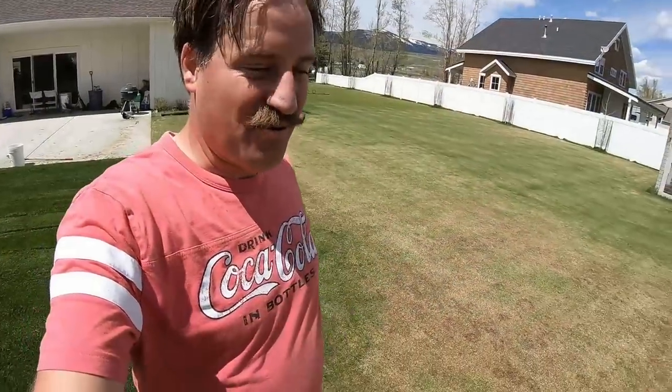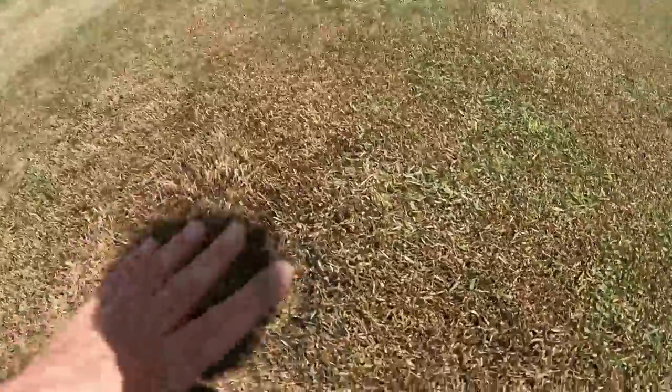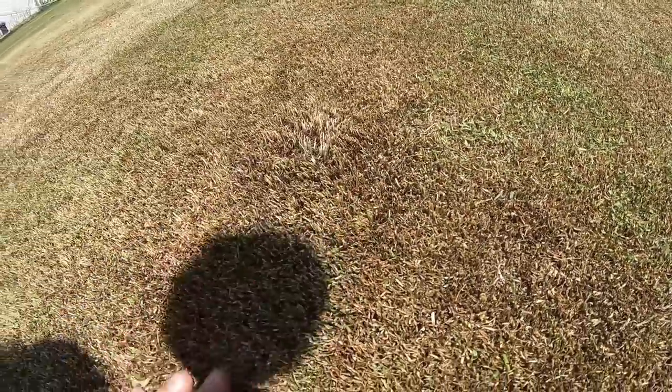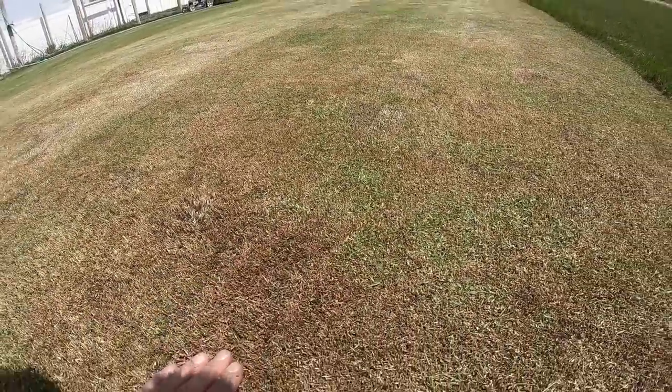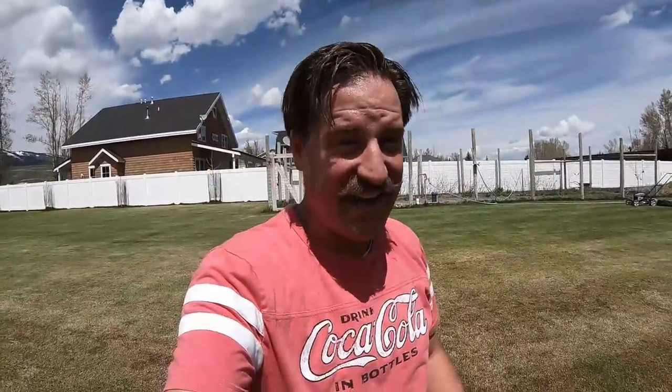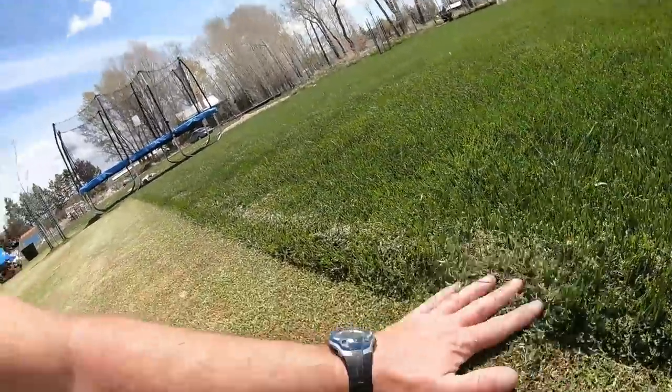So that's what it looks like — it is pretty dang scalped. If you can see right here, it looks super dry, like it's cutting into the crown. It looks really bad, and I get it. I just really wanted to see what it would look like.